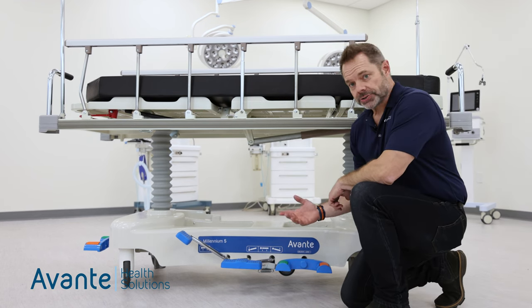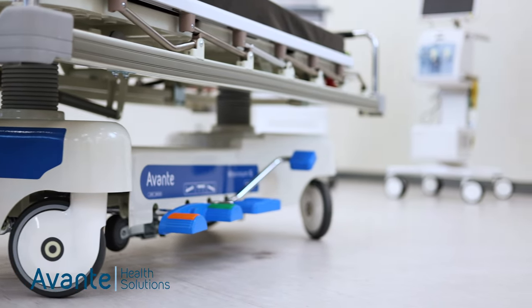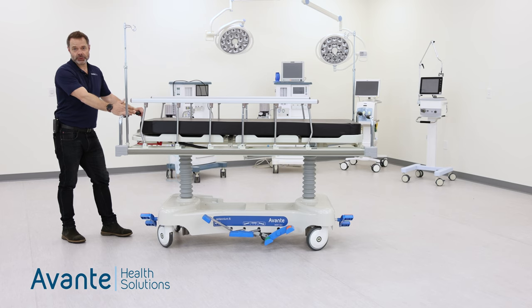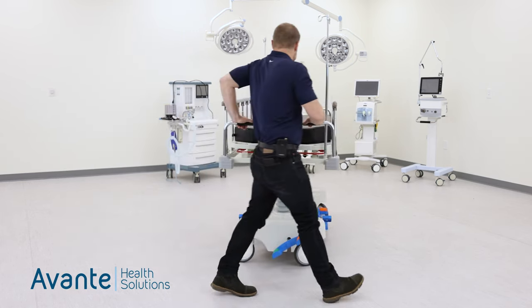The Millennium 5 also features clinician controls on both sides and at the foot and head end of the stretcher. With the fifth wheel activated, it allows you to maneuver tight hallways and ORs.